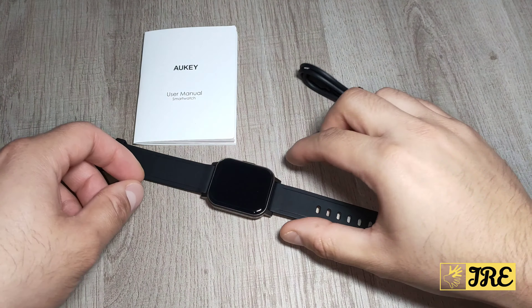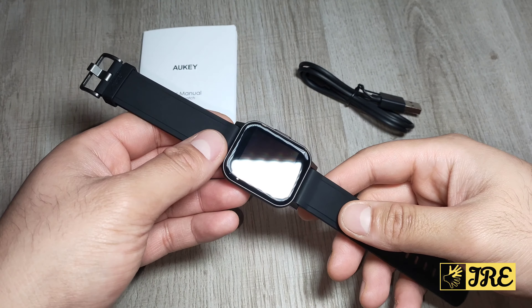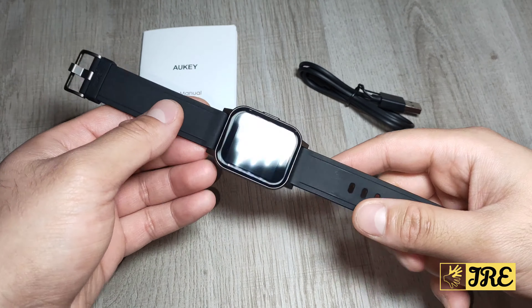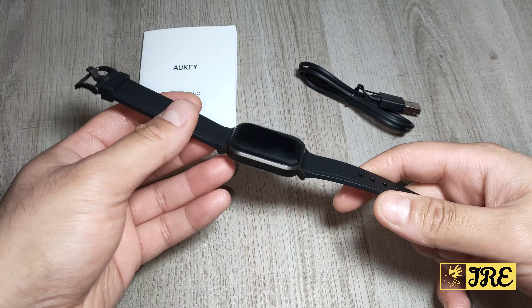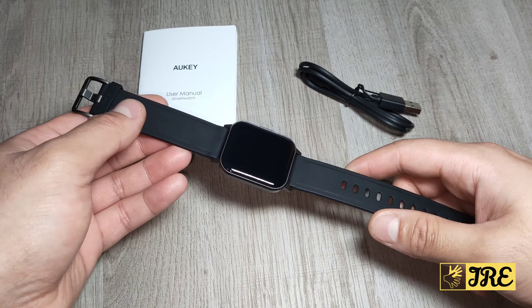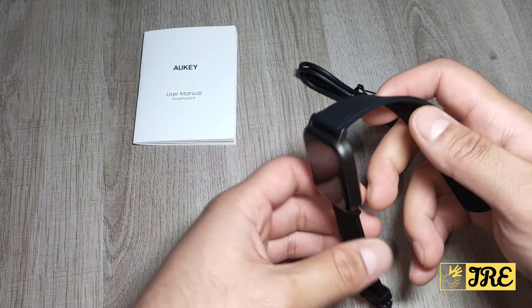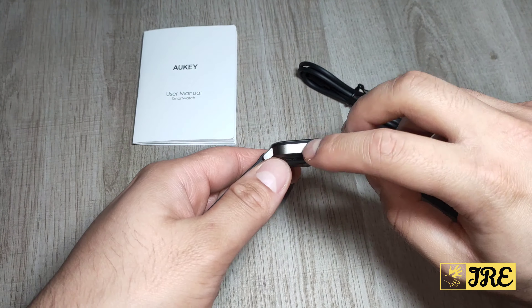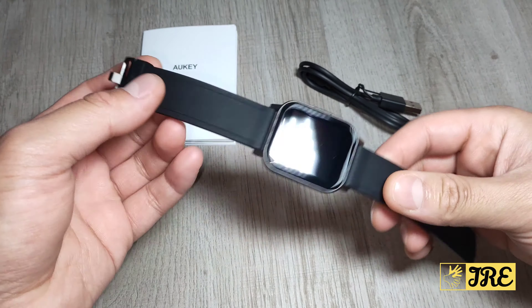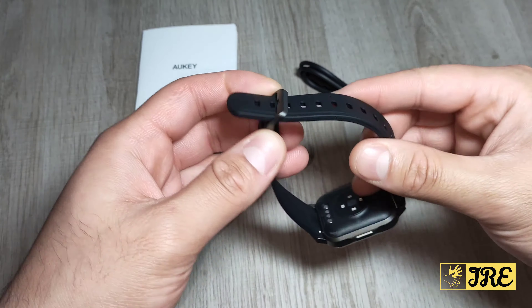Hello everyone, I'll be reviewing this smartwatch by UKE, model LS02. It's a budget-priced smartwatch and you can purchase one for less than 30 pounds UK currency. It has a lot of features packed into it. I like the quality and the design as well — it has a nice build quality with a nice silicone strap that has a secure fit so it doesn't come off once you put it on.